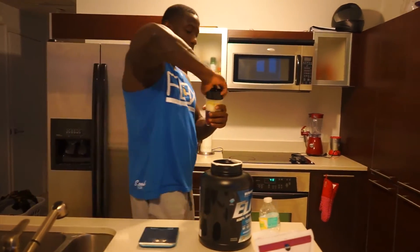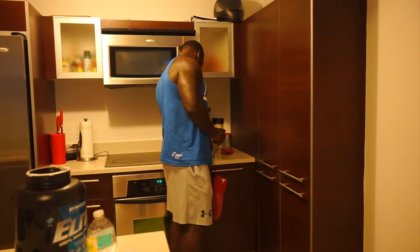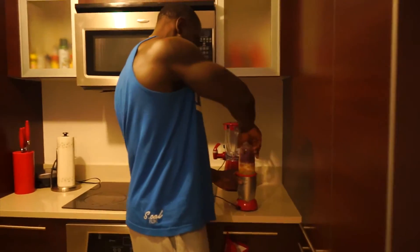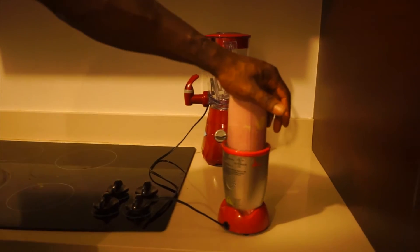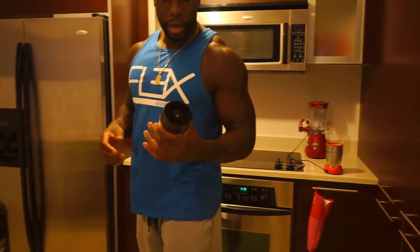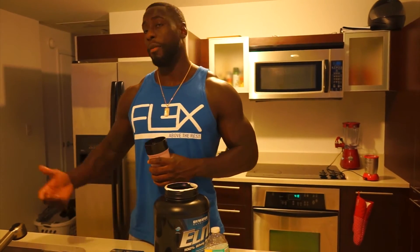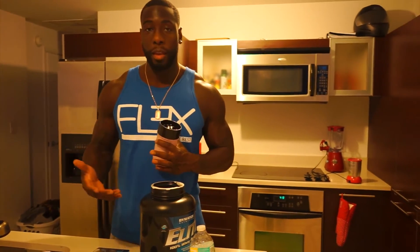I'm adding some ice and blending it up. Here's my post-workout shake — you can see it changed colors with everything going on in there. Hope you guys enjoy the back workout video — more videos to come. Go ahead and like, share, and subscribe, and share the video with your friends. I'll try to be more active for you guys. Thank you for your support and thank you for being patient with me — peace out!